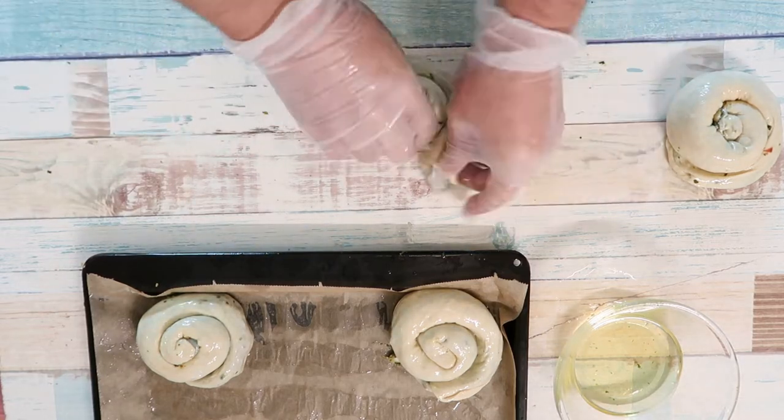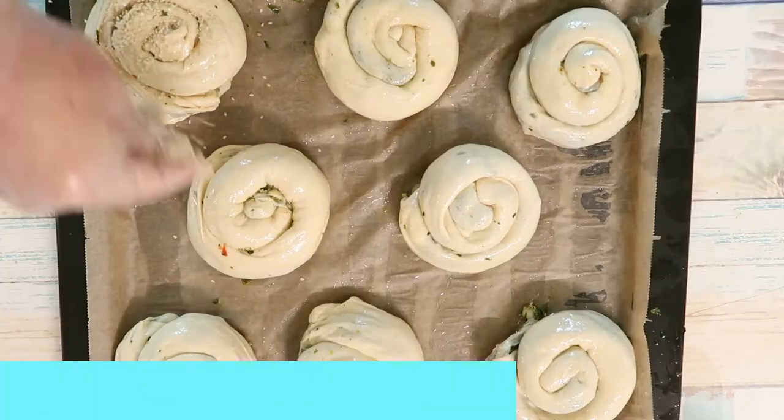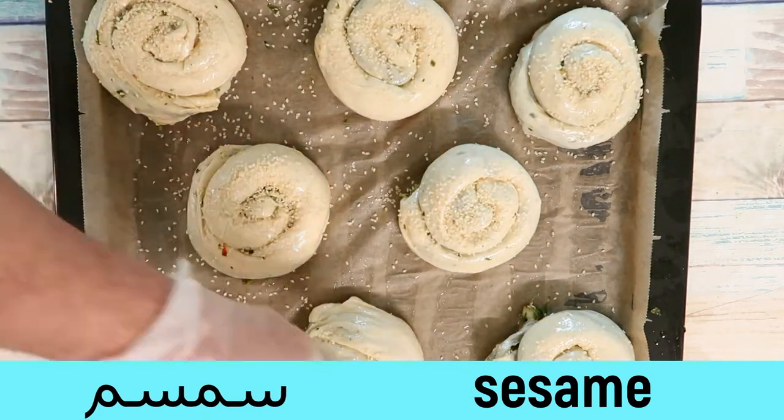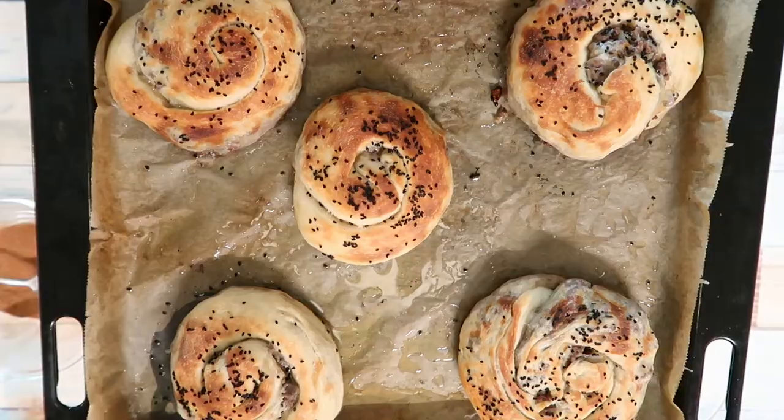Hello everyone, this is Chef Nail with you all the way from Norway. In the following series, I will present you with the restaurant-grade recipes you can use in your own home. Welcome to Chef Nail.